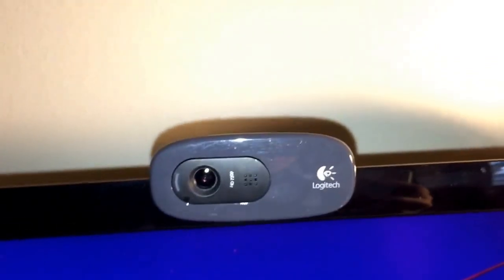Moving on to the cam — my cam is a pretty basic one. It's Logitech, I think it's a C290 or something like that. It's not the best you can get but it does get the job done.